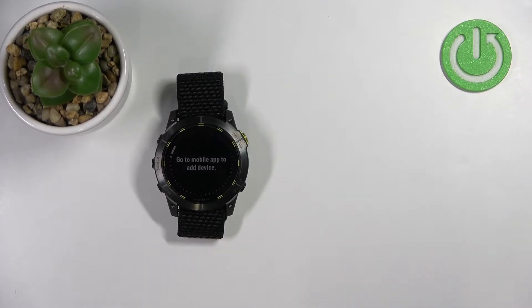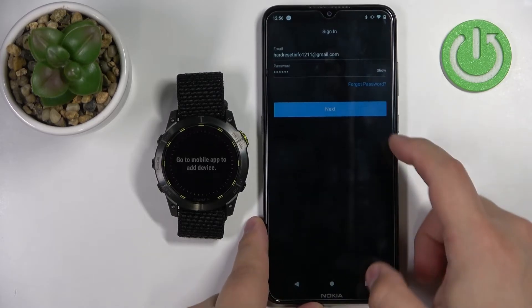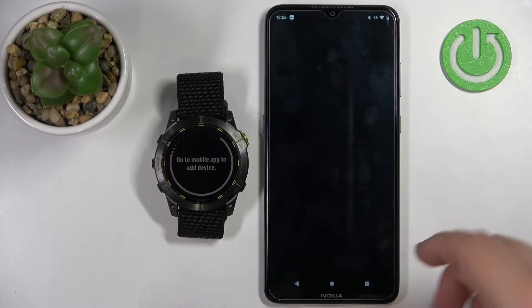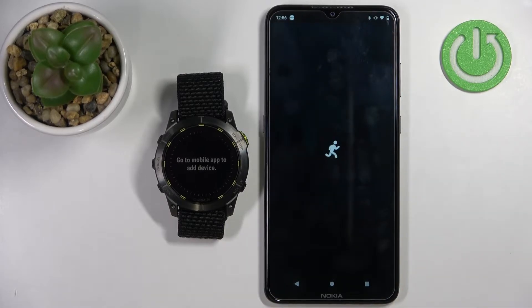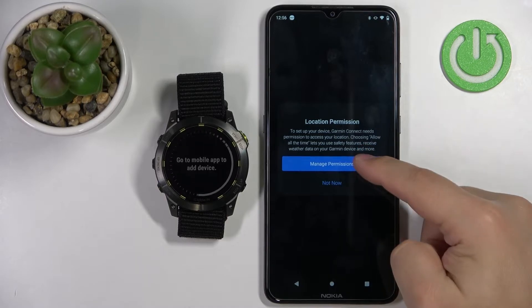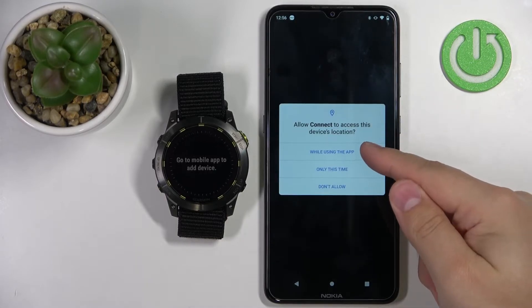Enter the credentials and then once you're done, tap on next to log in. After you log in, you might get asked to allow permission for the location. I believe you need to allow it to pair the devices together, but you can try denying it if you want. I'm just going to tap on manage permission and allow while using the app.